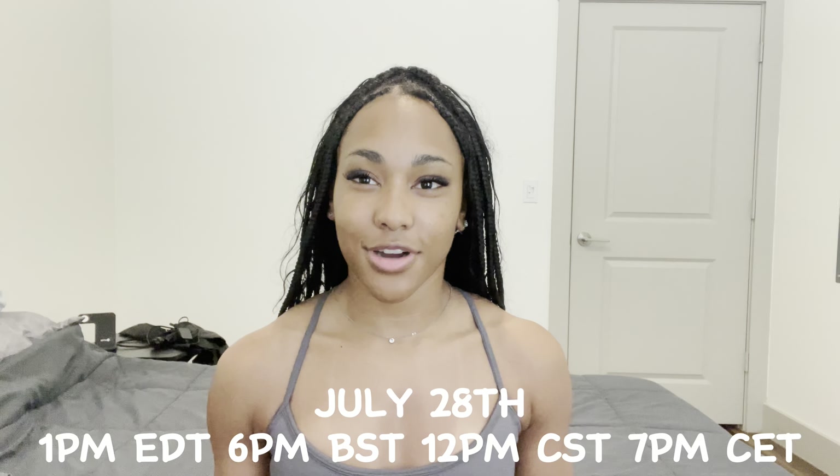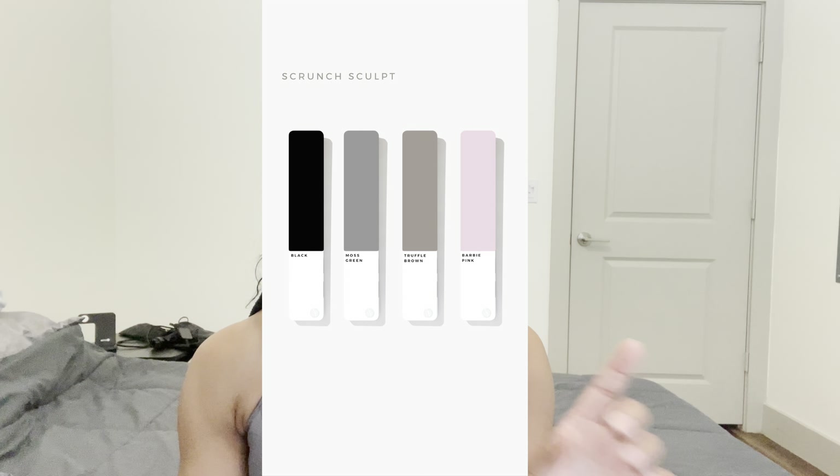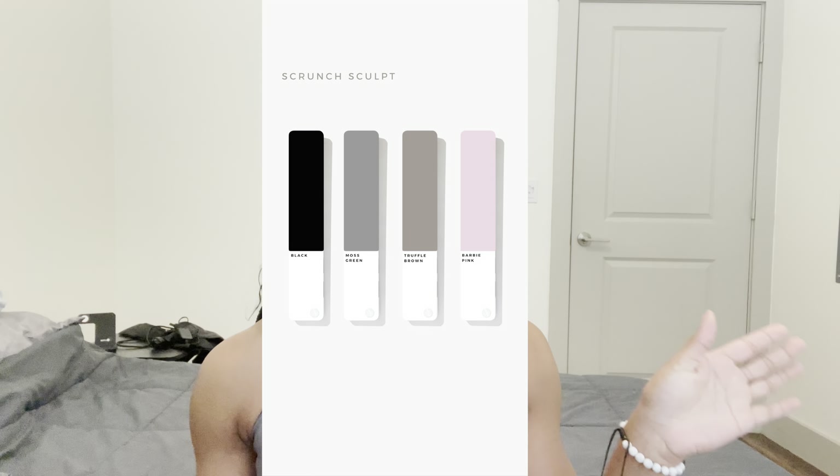Welcome back to my channel. Today I'm doing a Lazuli Label try-on haul. The Scrunch Sculpt collection is launching July 28th at 12 PM Central Standard Time, launching in four new colors: Barbie pink, black, truffle brown, and moss green. I have two different colors to show you — moss green and black.